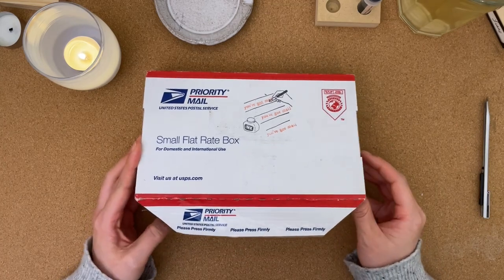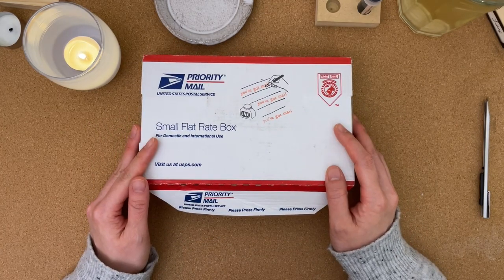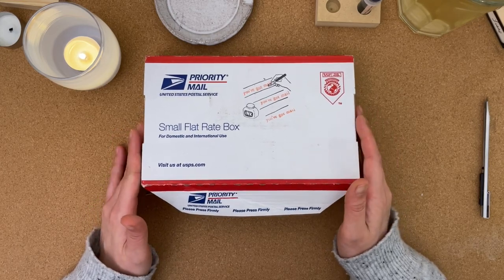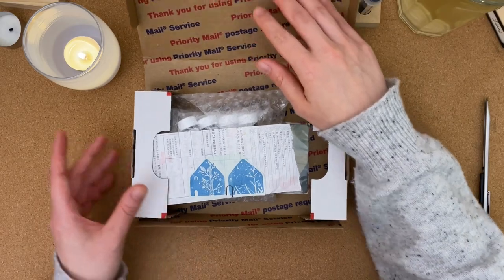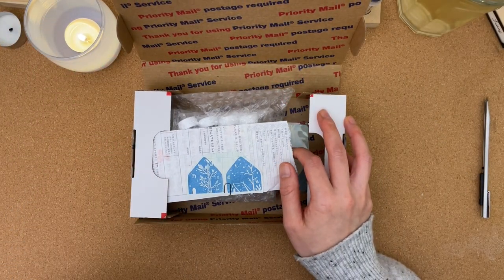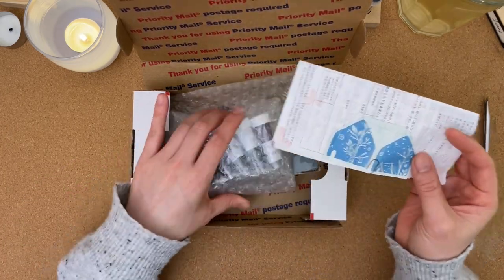Now that I've opened it, it's her second time sending me some inks and she has just been so thoughtful and kind, so I'm really excited to open this up with you. Let's get started. The last time she sent me inks I enjoyed every one of them, so I'm interested to see what she has sent my way.